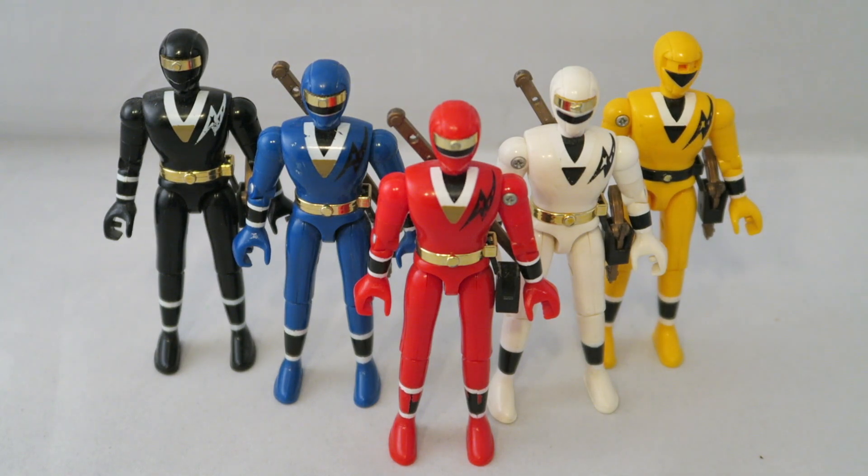I know what you're thinking — doesn't yellow have a headband too? Yes to the yellow thing. Common misconception — due to the Mandela effect, many people believe that yellow always had a headband. Anyway, yes, I know he's missing the headband. Unfortunately, I lost it when I was younger in my parents' front yard. Still looking for it — well, probably not, since they replaced their grass.